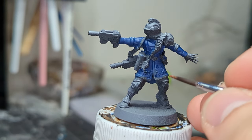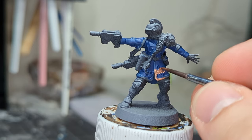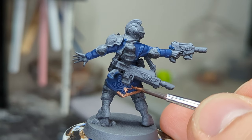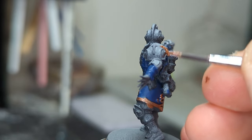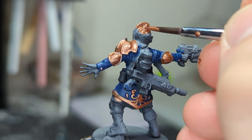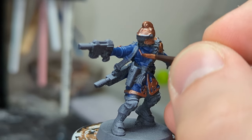Next, we're going to come in with our copper color — Balthazar Gold, off the top of my head. We're going to line the trim, which is obviously GW knowing how to help painters with their sculpts. The details were raised super nicely, so this is extremely easy to do. And then we're going to line all the armor, the shoulder pads, everything like that. Now you can sort of see where I'm going with this paint scheme.